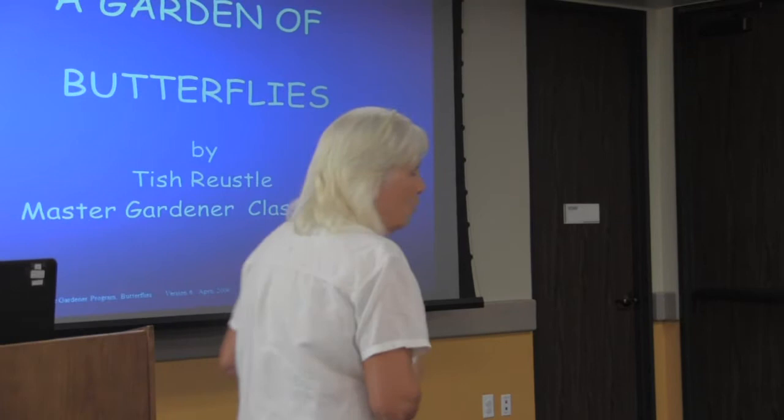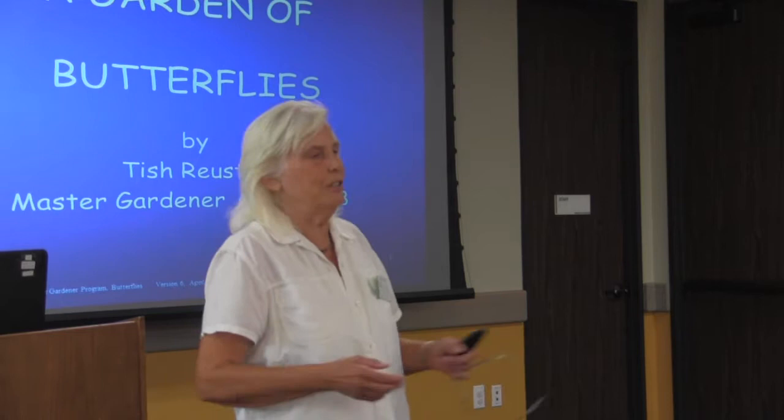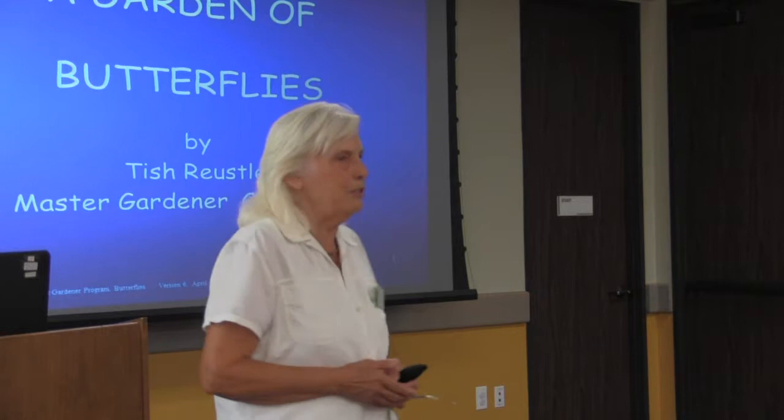I am a nurse, or was a nurse in the past, and a teacher, and ended up teaching for 16 years at San Jacinto College South. When I retired, I got into Master Gardening and a bunch of other things, as we do when we retire.